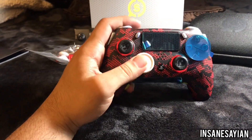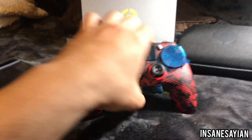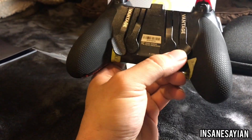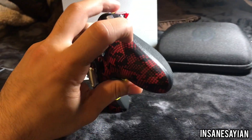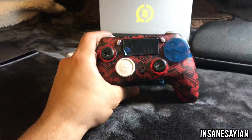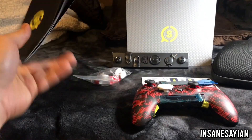Alrighty guys, right off the bat this controller feels freaking amazing in the hand — very comfortable. I come from being an Xbox player. Got four paddles in the back; more than likely I'm only going to use the two outer ones and take the inner ones off. Got the side action buttons right there, totally programmable. This faceplate completely comes off — it's just a freaking awesome controller.